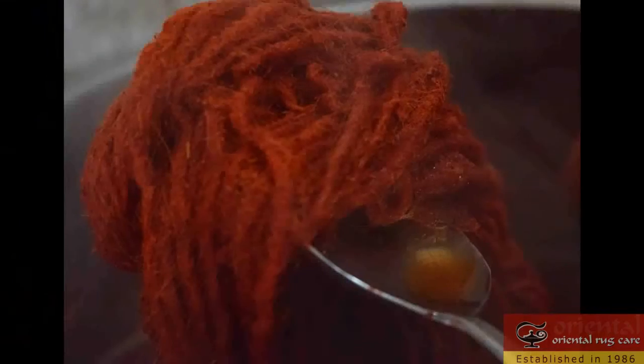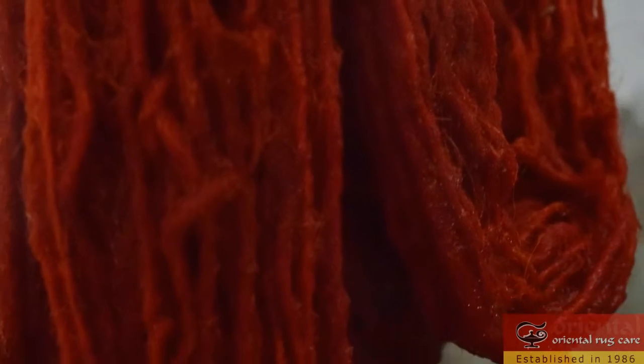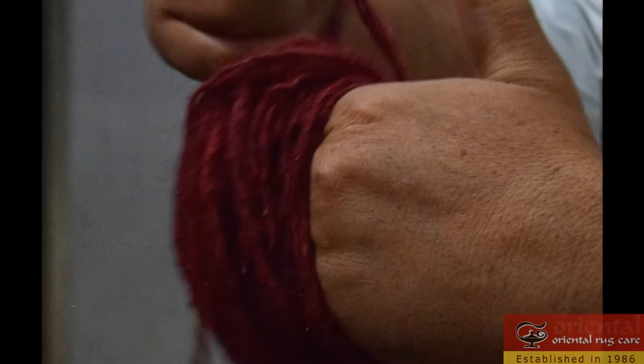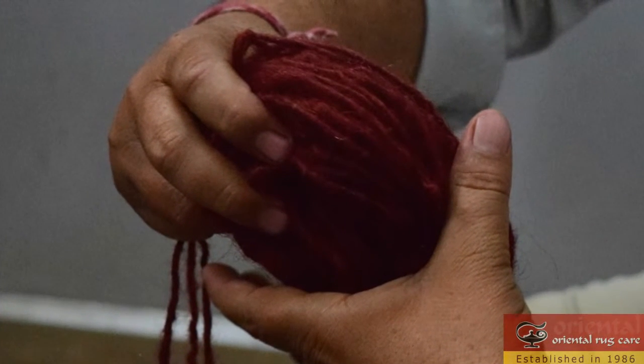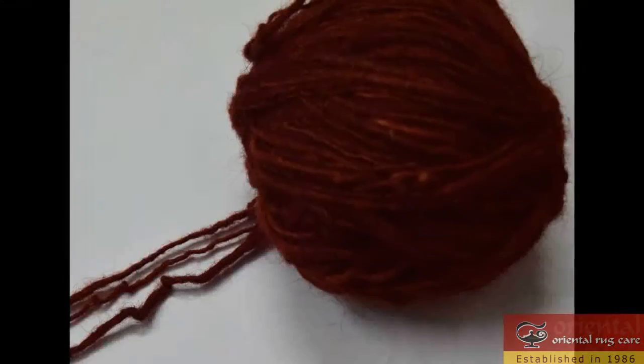We love washing rugs and doing repairs. If you have a rug that needs to be resized, we could actually cut it, make it to your desired size, and hand serge the sides. If you're on a budget, we could arrange for it to be done by machine with a neighboring business. Here's one of the colors we're going to be receiving soon when the whole collection is finished.